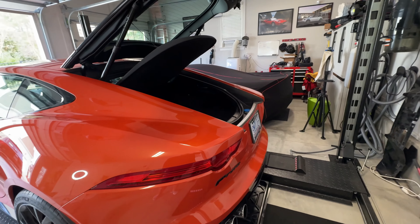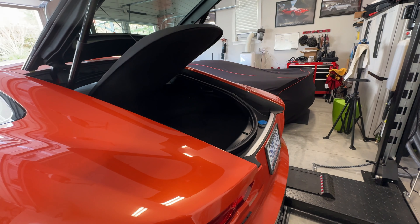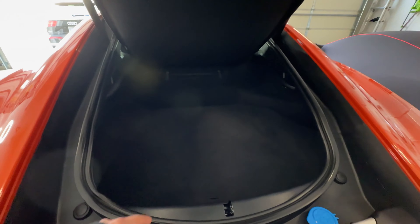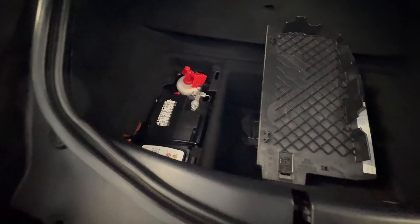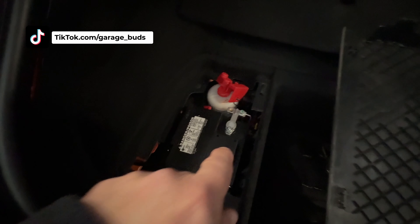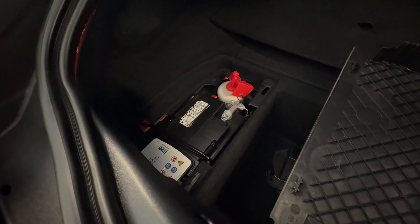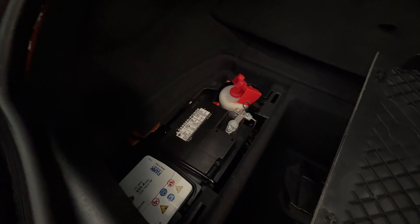All right guys, the first thing we need to do now is to unplug the battery so that we don't have issues with the airbag. The battery is down there in a compartment. I'm gonna unplug the battery and then wait a few minutes just to make sure that there's no charge going into the airbag on the steering wheel.